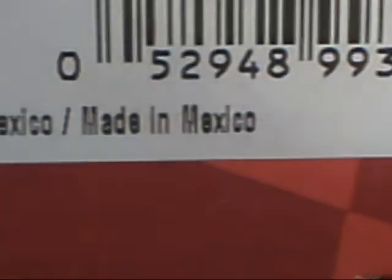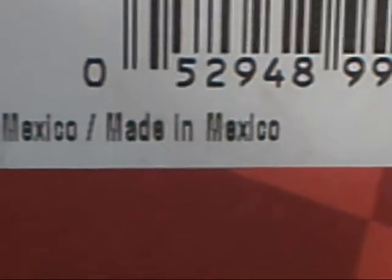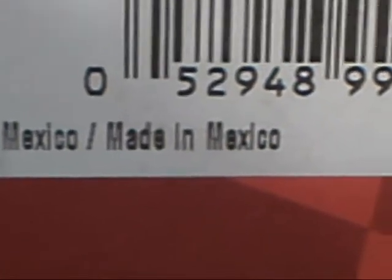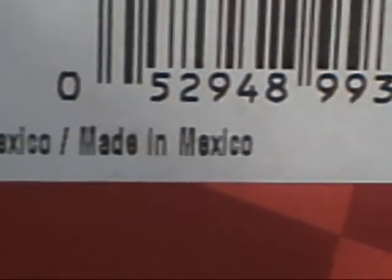I'll put it on macro. See, made in Mexico — isn't that great? These are new brake shoes by the way, these aren't rebuilds.